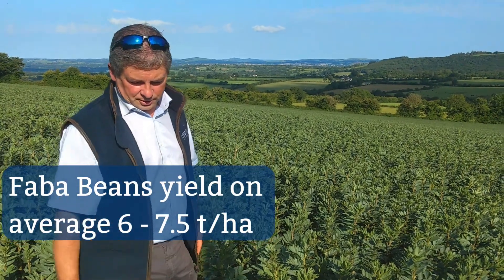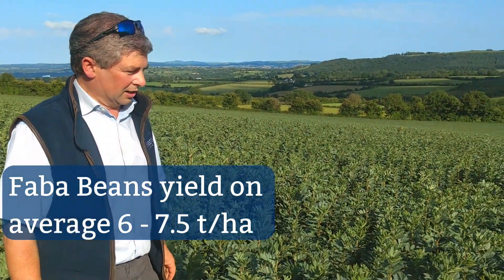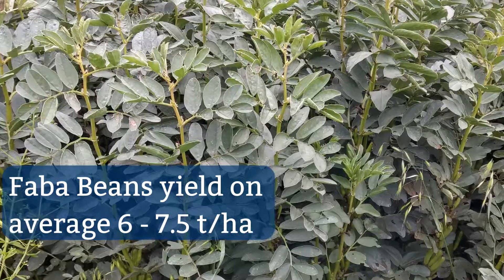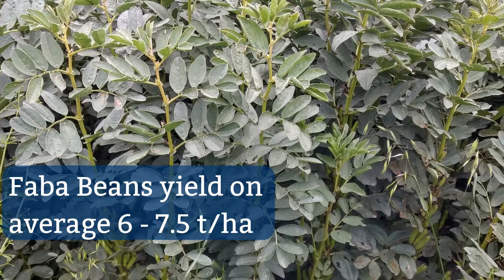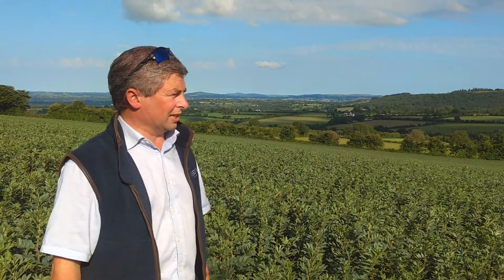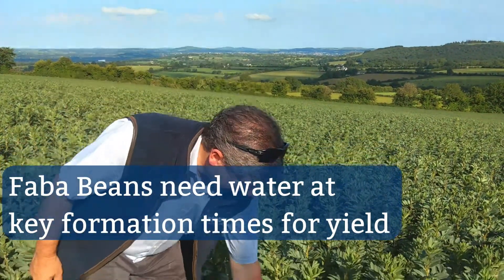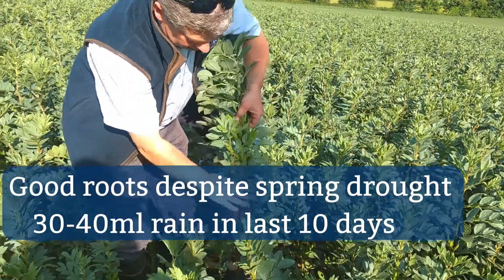We're here in a field of spring-sown faba beans in Ireland. Normally our yields are between six and seven and a half tonnes to the hectare, but this year we had an exceptionally dry spring, and faba beans like to have water at the key formation times of yield. I'm just going to dig up a plant here.